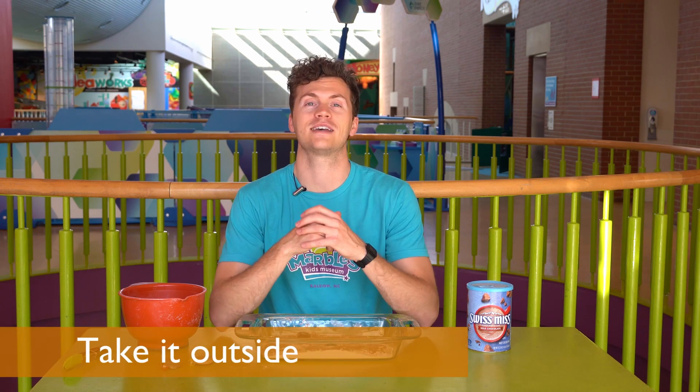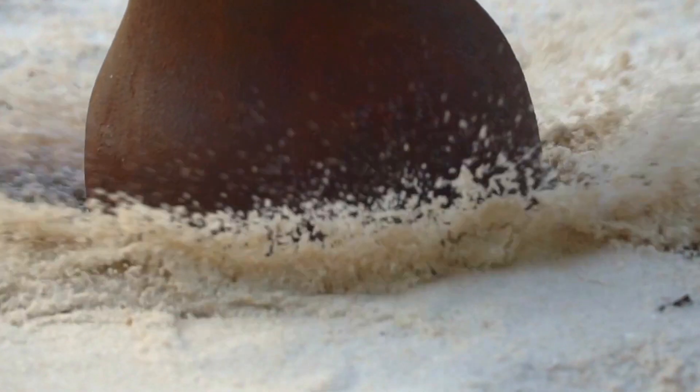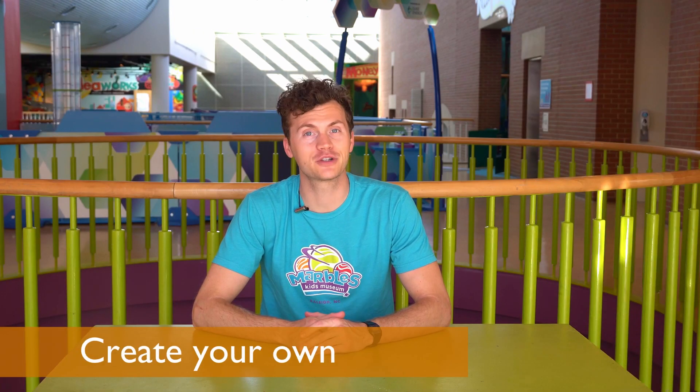You can do this activity with flour and cocoa and marbles, or you can take it outside — at the beach or in the garden. I think I want to try it outside. Let's see how big of an impact I can make in our sand pit. And now it's your turn to create some craters. Share pictures and videos of the craters you make with us on social media at marbleskidsmuseum, and we'll see you next time.